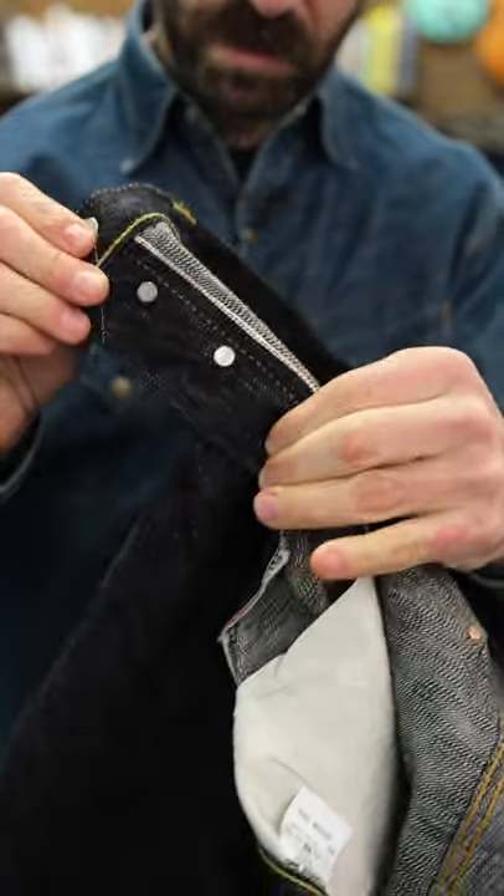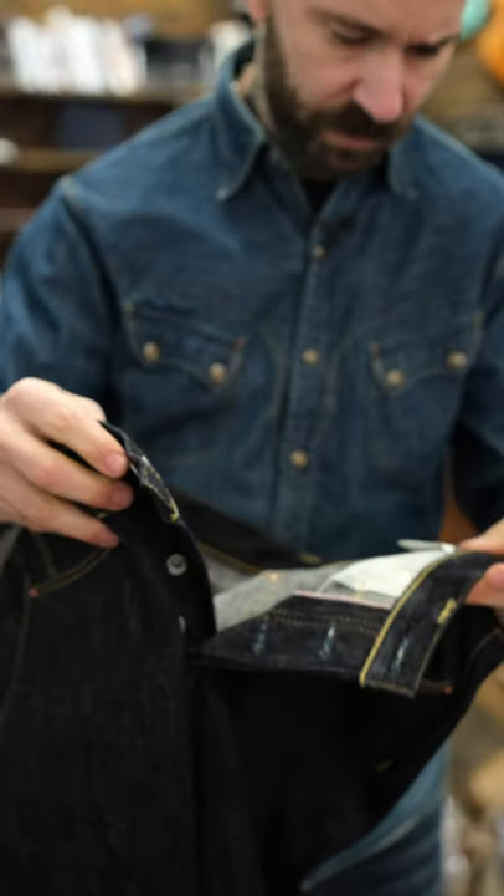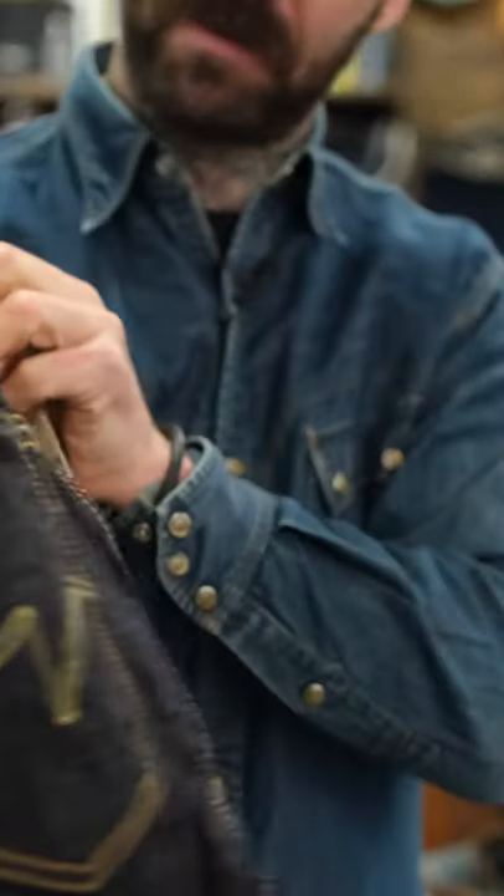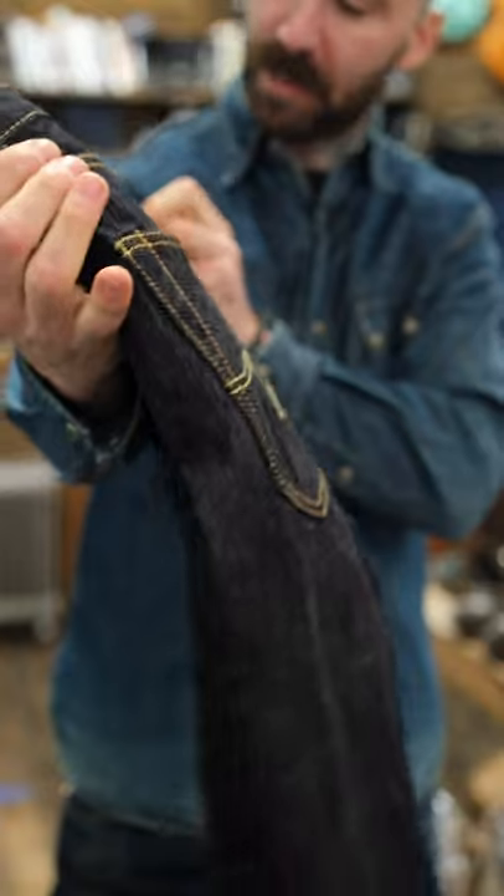Selvage fly. You know, classic Ironheart detailing. I like this tag — kind of cool. 555 SLB. Slubby.